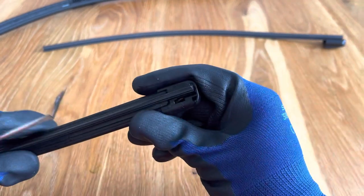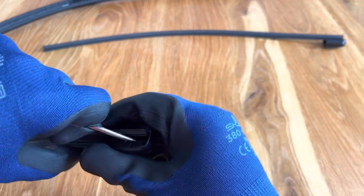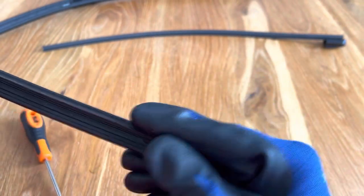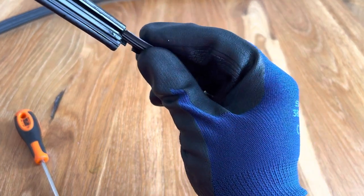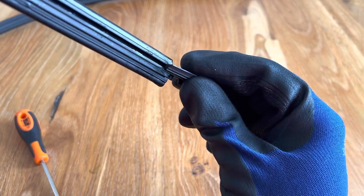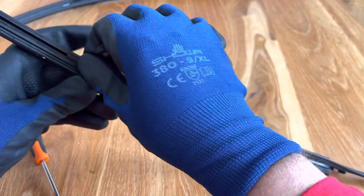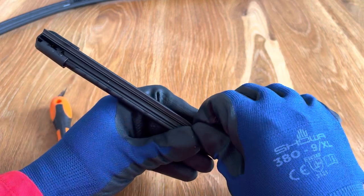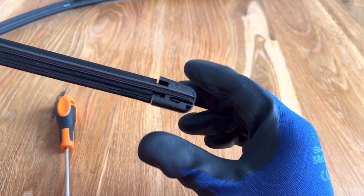It's exactly the same procedure for the other blade. You want to get the end cap with the Volvo stamp on it, start there, get your flat head screwdriver, push the tab back, and then you can pull the end cap off and the rubber will slide out easily. Get the rubber lined up with the track, slide it back in and it should be nice and smooth all the way up to the other end. Once it's there, go to the end cap and snap that back into place — you'll hear the little tab click in place.